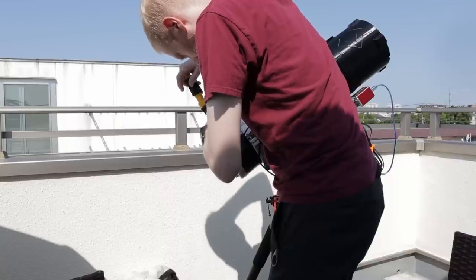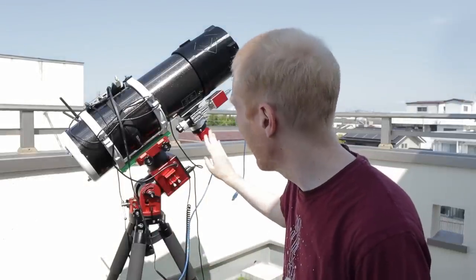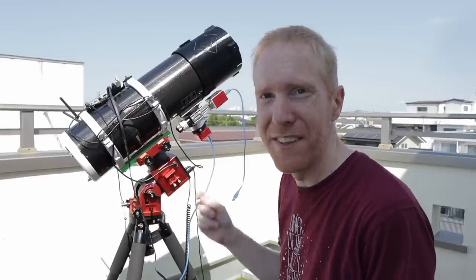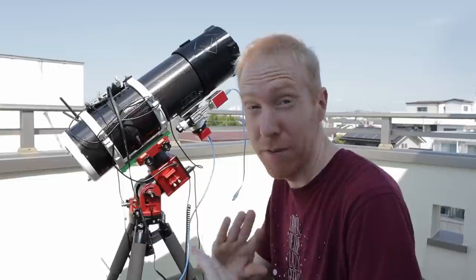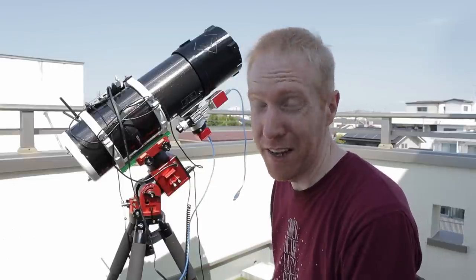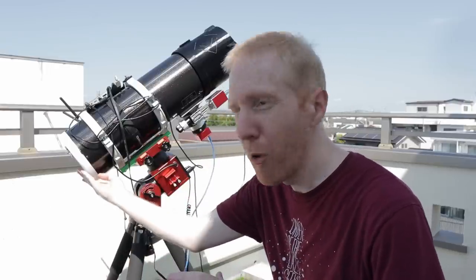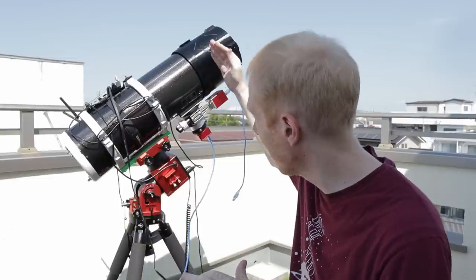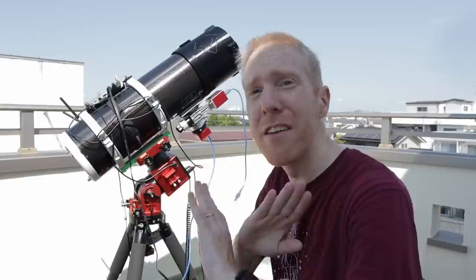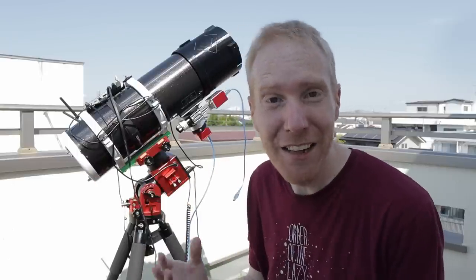I'll use my Ocal collimator for collimation as usual. If you have a fast Newtonian and don't have the Ocal collimator, you're missing out. It took me five minutes — I did have to adjust the secondary slightly, probably because placing the primary mirror back shifted it a bit, but now everything is absolutely perfect and ready to go.